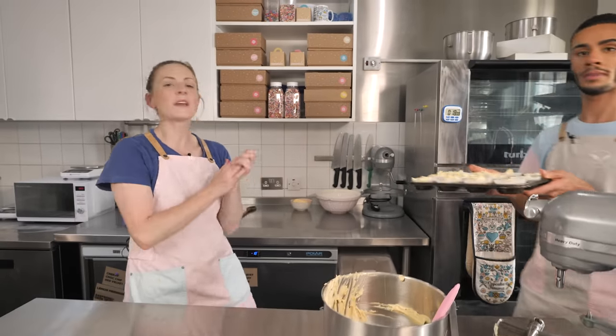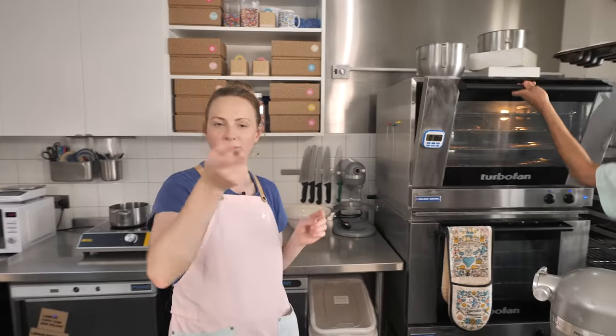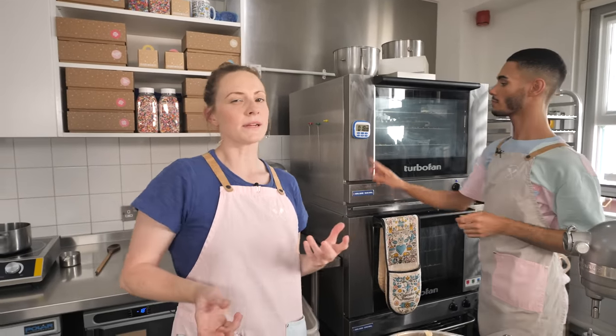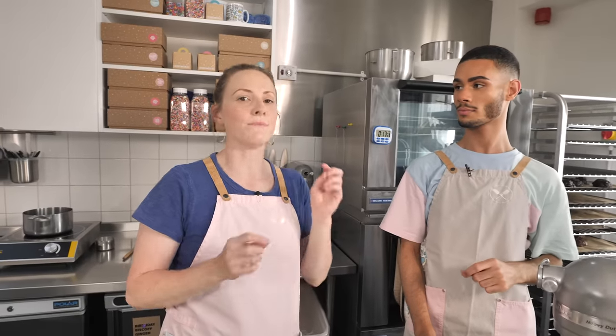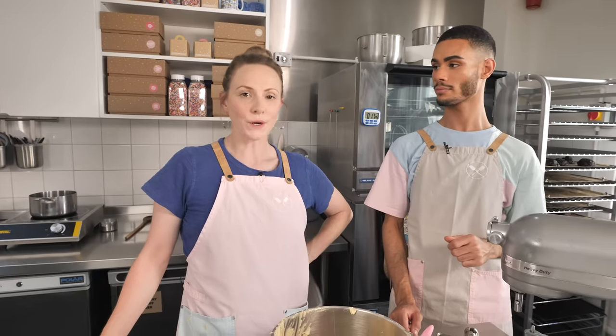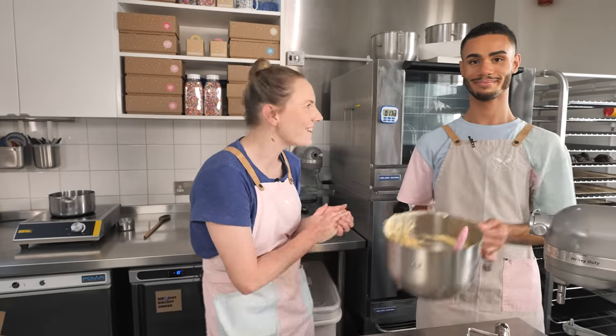So the oven is preheated to 175 degrees C, which is fan assisted, and they're going to go in for somewhere around 18 to 20 minutes. Sometimes I find that when they've got the biscuit base, they need an extra minute or so, so make sure you do check them by giving them a little press on top, and if they don't bounce back straight away, then leave them in for another minute or two. The biscuit base does tend to make them need a couple of minutes extra.